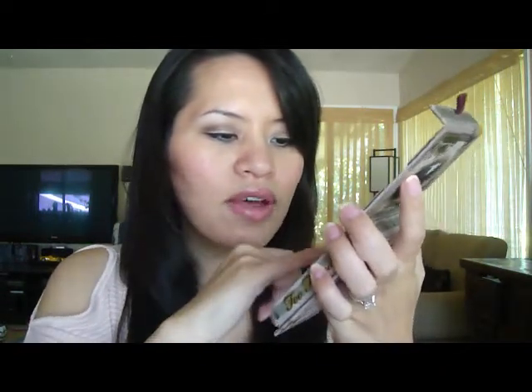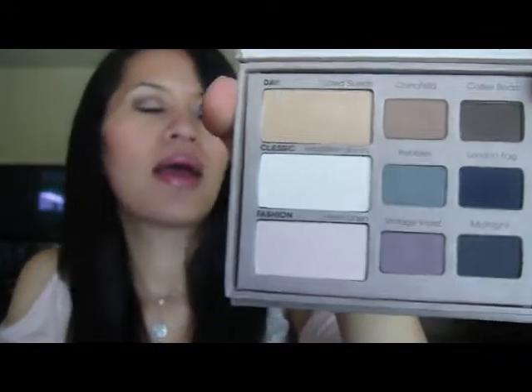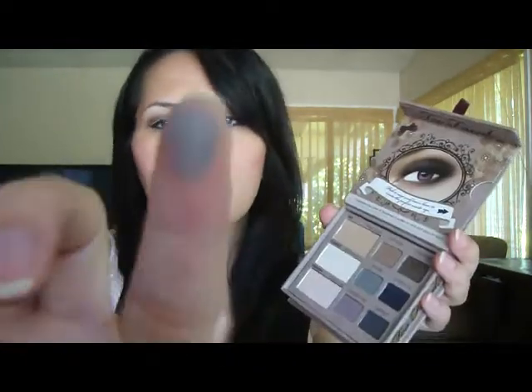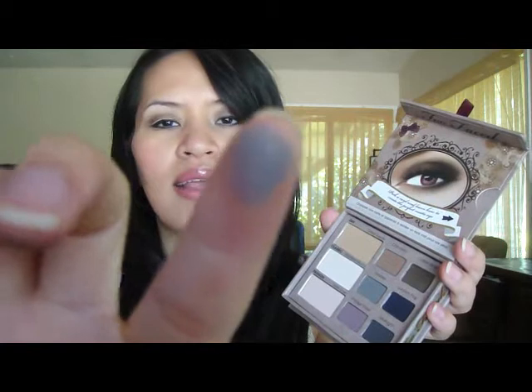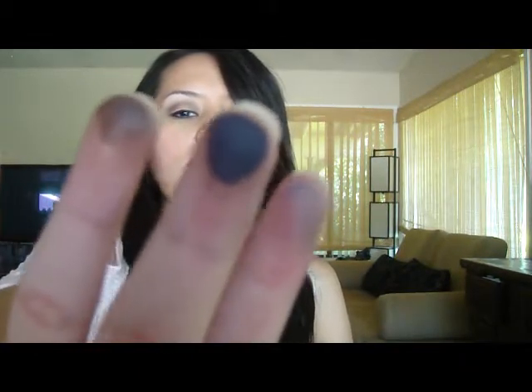The next one is Velveteen Bunny — it's just a white matte color. Then there's Pebbles, which is just a lighter green color. These are very, very creamy for being matte. Next is London Fog, and I want to say it's just a matte black. I haven't used that color yet.